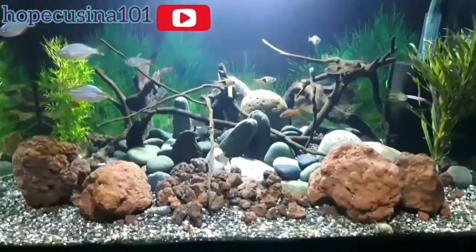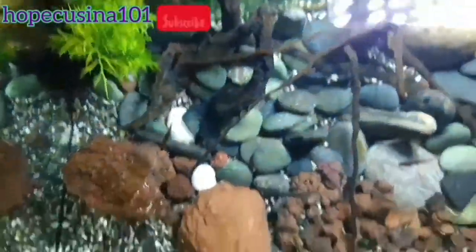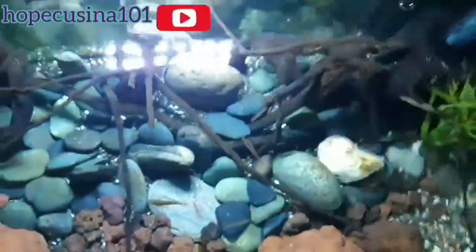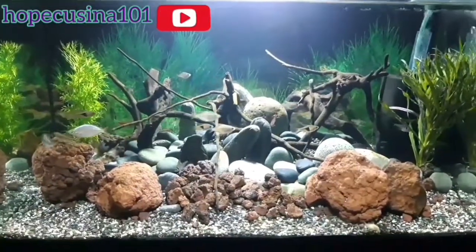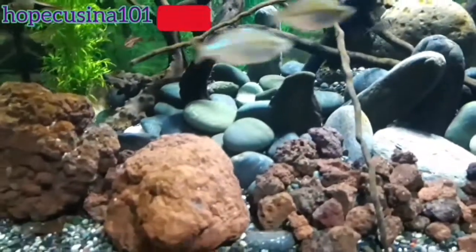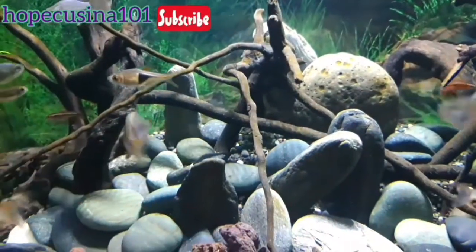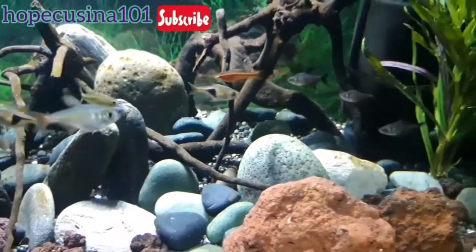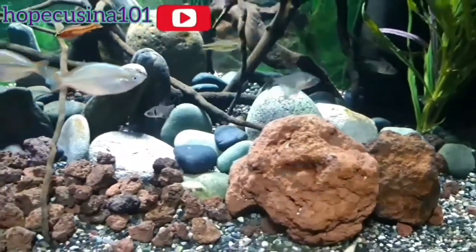As per our previous vlog on cleaning up this tank, we added a couple of things for the fish to enjoy. We added some plants and a few large lava rocks so the fish feel comfortable. I also added a few more fish — the black panther tetra and Colombian tetra.